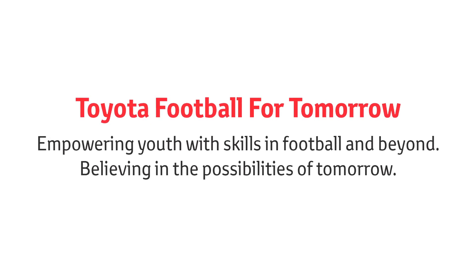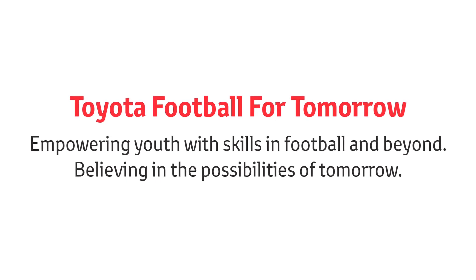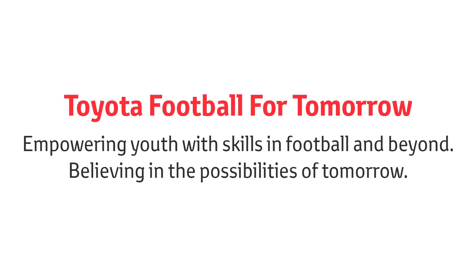Toyota Football for Tomorrow empowers youth with skills in football and beyond, to enjoy the thrill and joy of moving together and to believe in the possibilities of tomorrow.